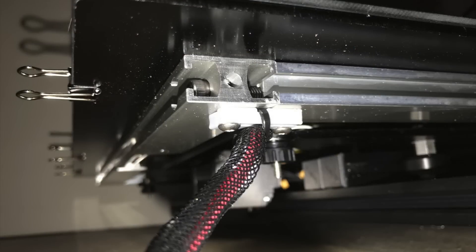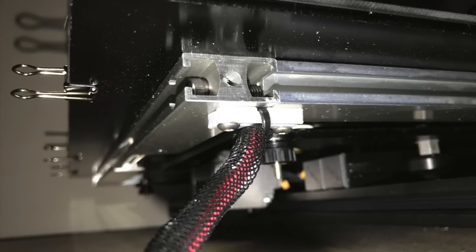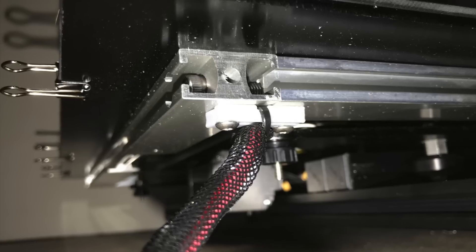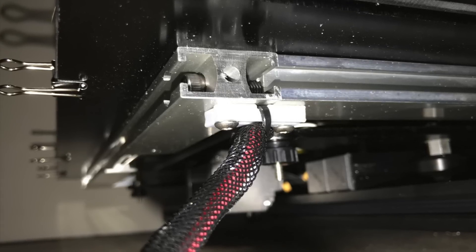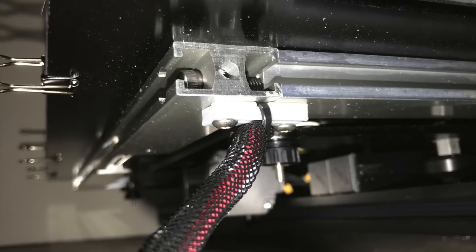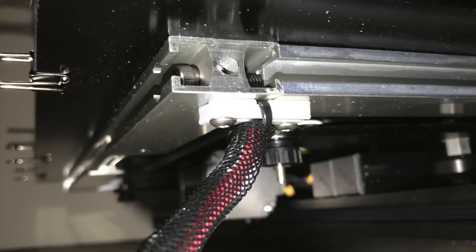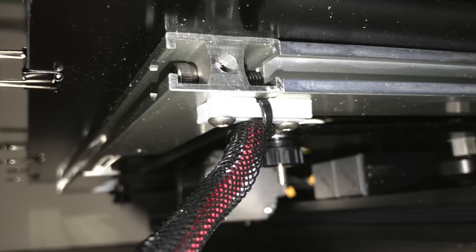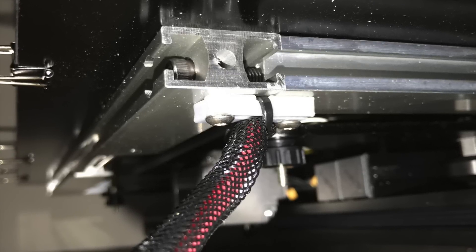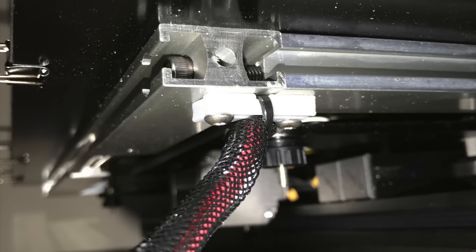The other CR-10 models I have just have cables going directly into the heat bed with solder, which is kind of fragile. So one of the first mods I've been doing is printing a strain relief bracket. This one actually comes with a strain relief bracket of sorts already installed from the factory — a plastic bracket and a zip tie that goes around the cable. It's not ideal though, because the cable still hangs down, so I would probably print one that routes it up and out of the way. But still, it's nice that they included something.